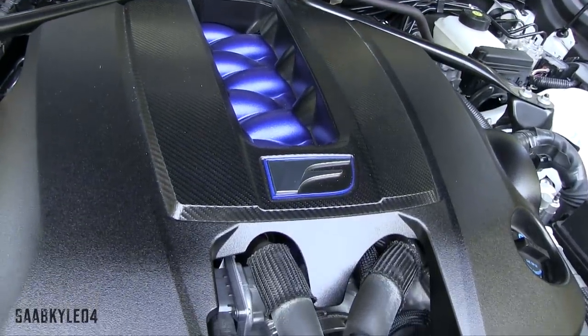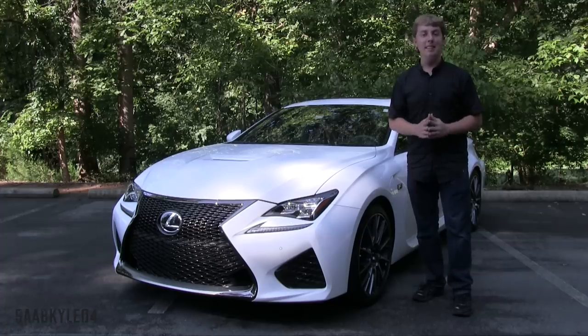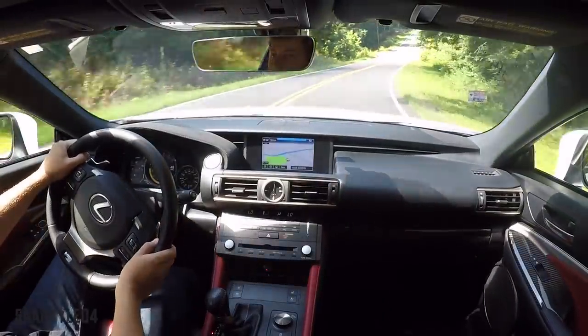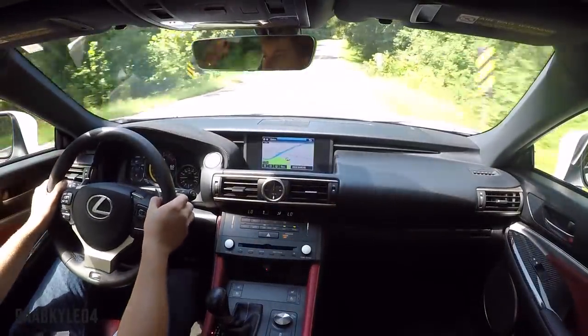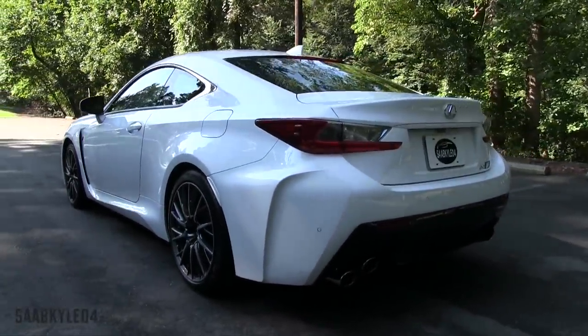Big thanks and shout-out to Lexus for providing us this week-long tester. As always, guys, this is going to be a detailed, in-depth review of the RC F. We'll start it up, show the engine, get an exhaust clip, go over the performance data, take it on a thorough road test, and show you many of the unique aspects of both the interior as well as exterior.